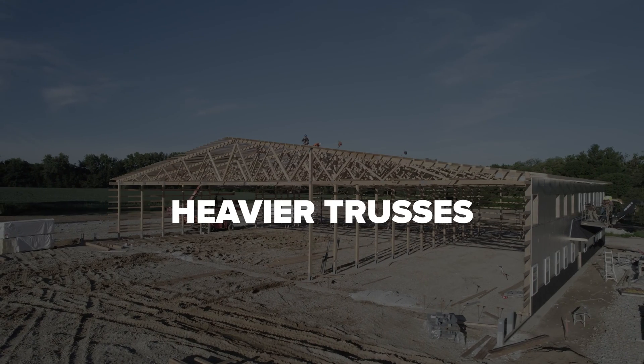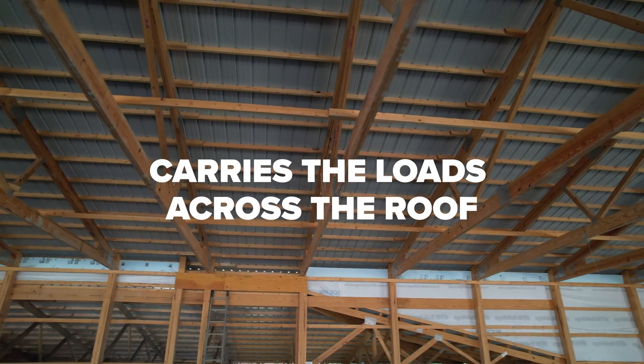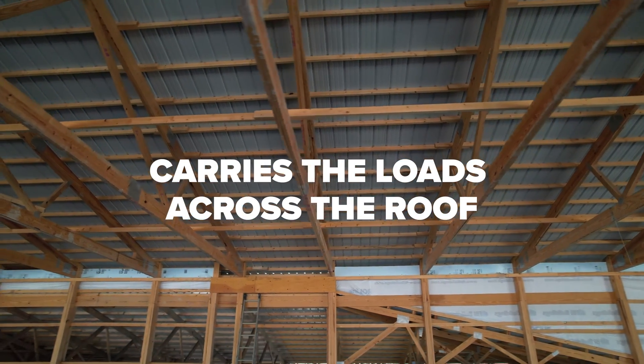When you go eight foot on center, it also allows you to go with heavier trusses. I've seen four foot on center, I've even seen two foot on center. Many homes are two foot on center, but they use a much smaller truss. So even though two foot on center seems stronger, it's a much weaker truss. Four foot on center is a little bit stronger, and then eight foot on center is significantly stronger, but it's got to carry the loads across the roof.